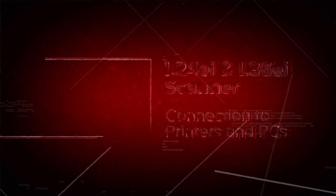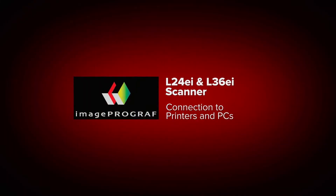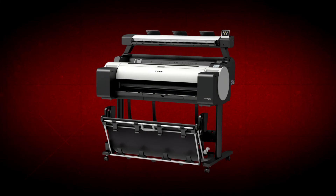Welcome. In this short video we will show you the steps to connect the L24EI and L36EI scanner module of your ImageProGraph TM200 and TM300 multifunction printer to work with printers and network PCs.